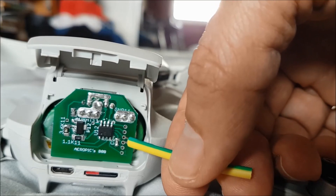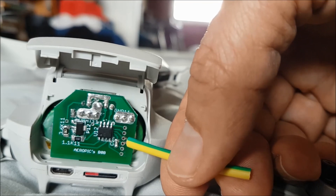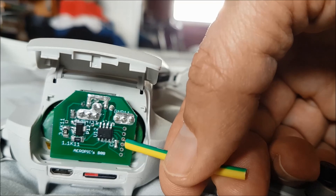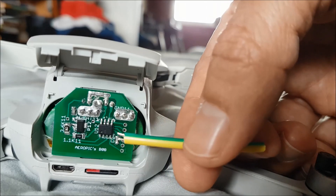If I release and place it again, it is decrementing — sorry, incrementing then decrementing. It is that simple. The value is stored into the EEPROM, and you can't lose it. If you use this tool, it remains calibrated.